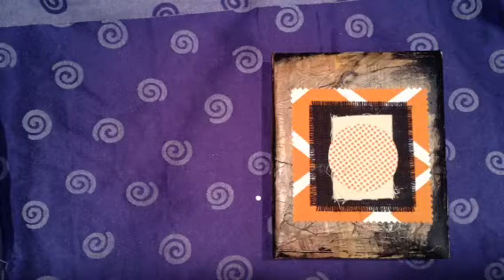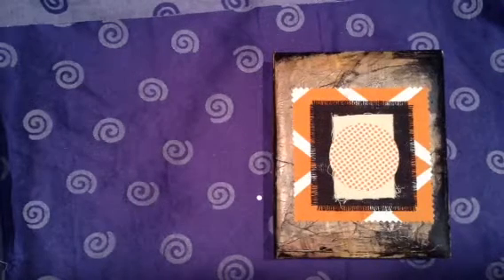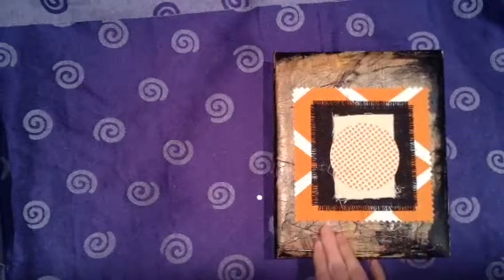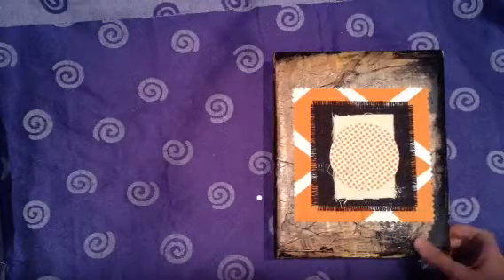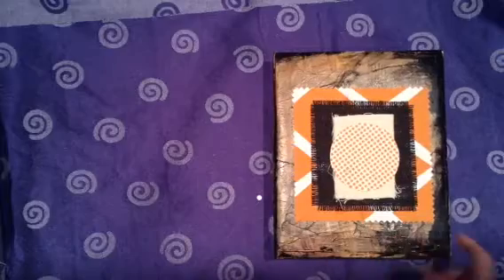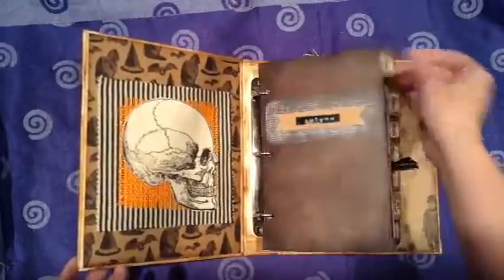Usually I just go back and forth between a few but these I really love. This is my fall and Halloween art journal. It's an old recipe binder that came with pages with tabs and these cute little pockets in the back.